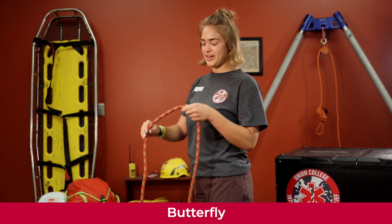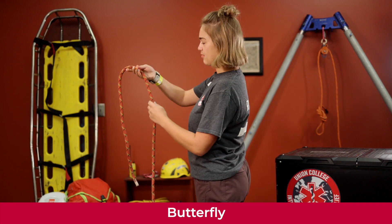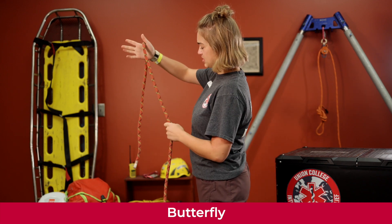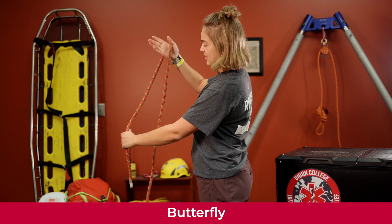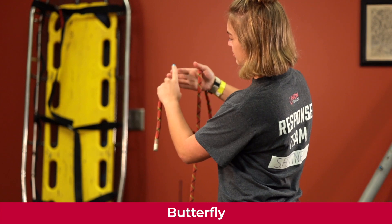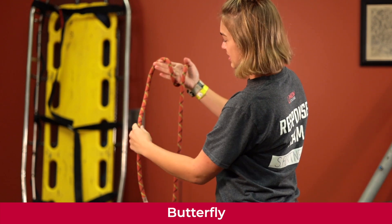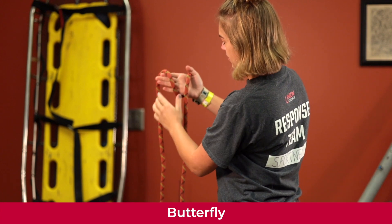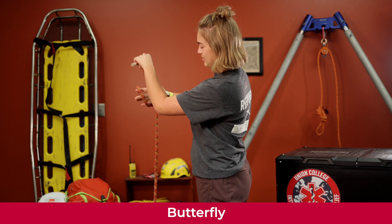Here's another way to do the butterfly knot. Take your rope and put the tail line in the back like this — make sure you have a good amount of tail to work with. Wrap it around to the front part of your fingers, then take it back around the middle part of your fingers, making sure you have three clean lines in between.